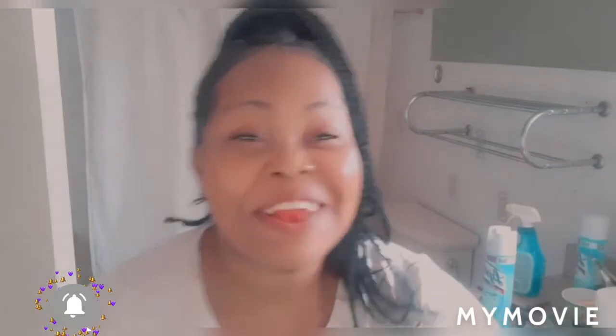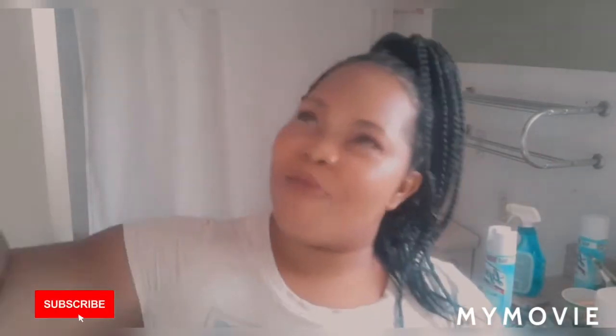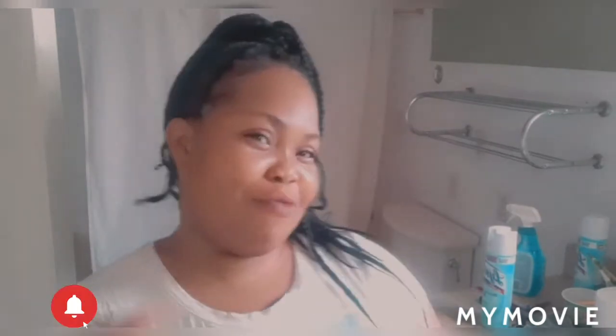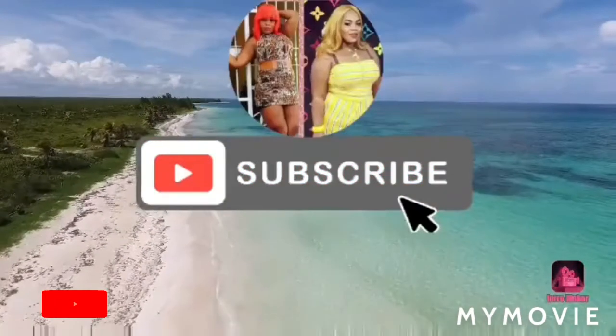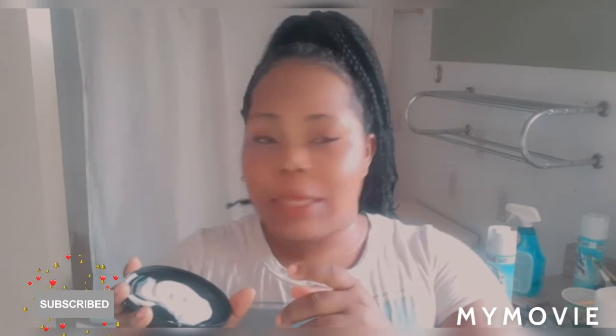Thank you so much for coming back, liking the video, and my posts. Anyway, let's get right into it. So here I have my mix — a cream with oil, idyll, metasol, and maxillite, yeah, and a little jelly in here. So what I have to do is place it over my face.